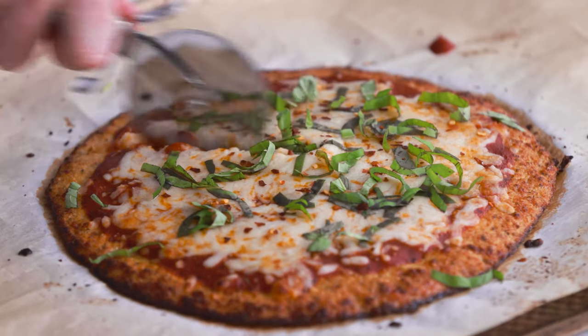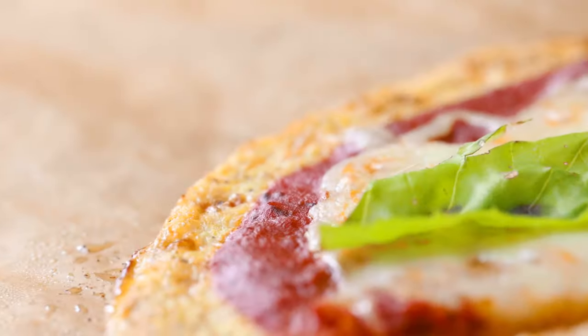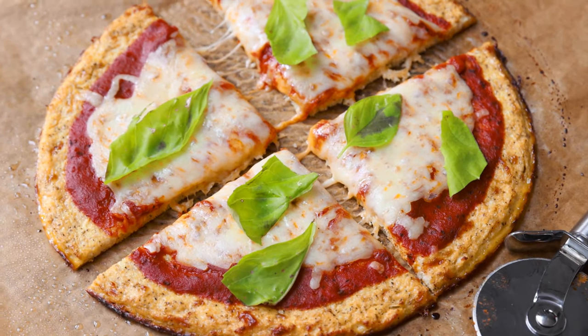This looks so good — I cannot wait to give it a try. If you love this recipe and want to see more just like it, check out my healthy recipes playlist. This cauliflower pizza crust is so delicious with such great texture and fantastic flavor. It's grain-free, it's super easy to do. I hope you love this one and give it a try — see you in the next video!